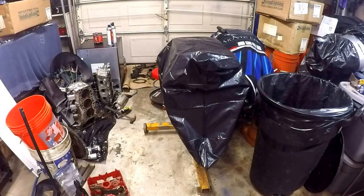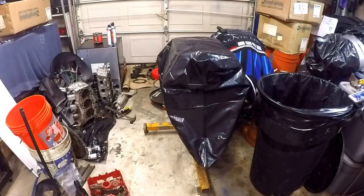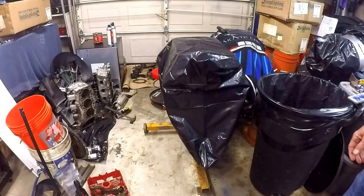Hello, welcome back for part two of the 3.7 liter Jeep Rebuild. Wanted to cover a few things before we get started seriously on the rebuild. It's a very interesting kind of an autopsy we've done on the motor.